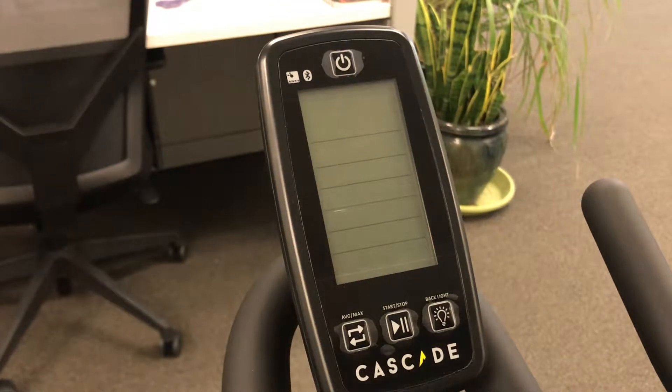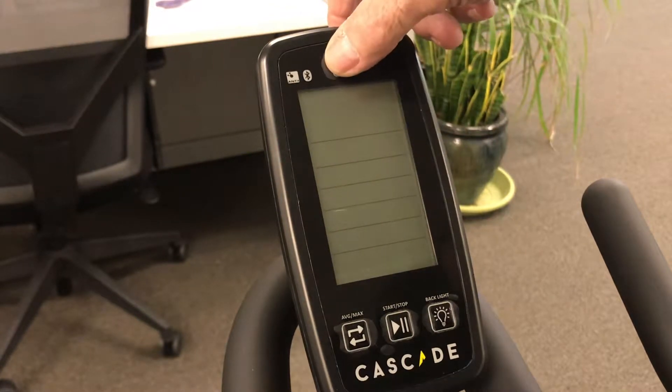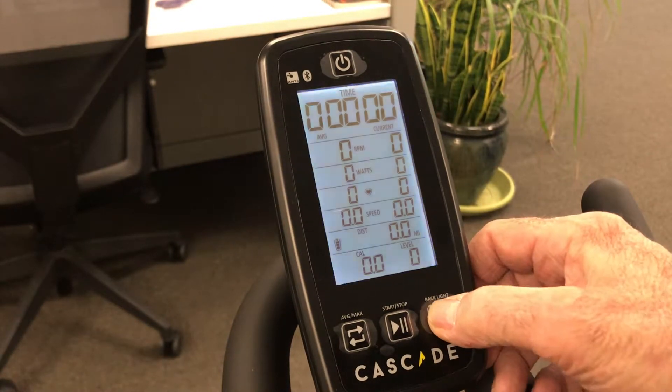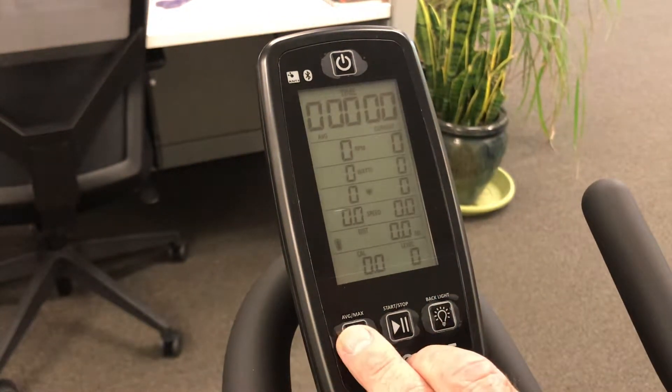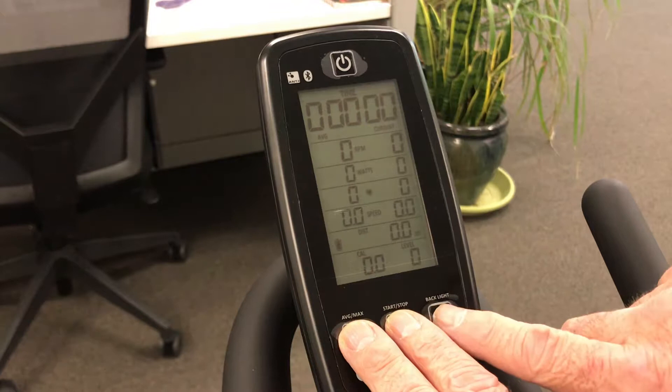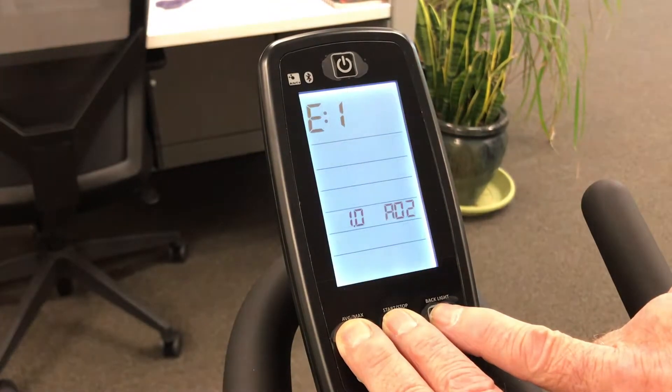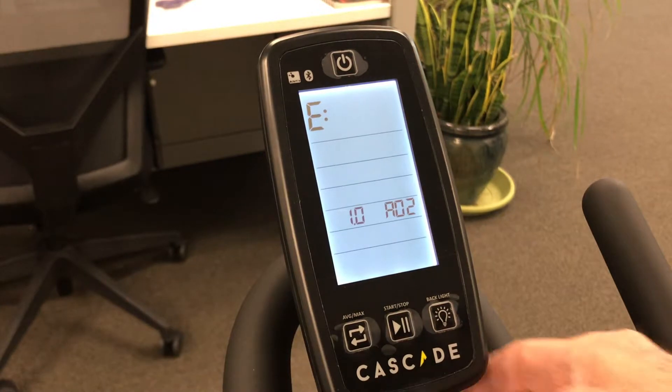Hi, this is Mark with Fitdale and I want to show you how to calibrate a Cascade PowerPro. First thing you do is hit the on button and then turn off the backlight. At this time you want to press and hold all three bottom buttons and when you get the E1 you're in diagnostic mode.